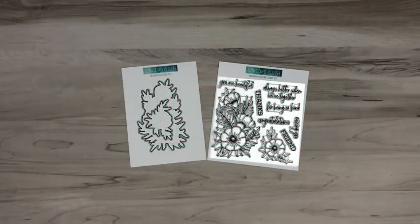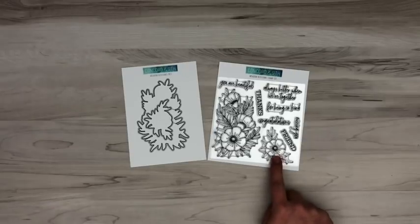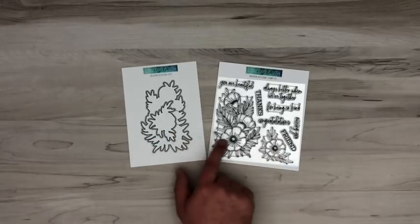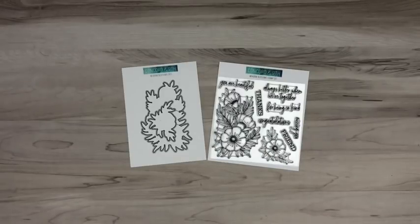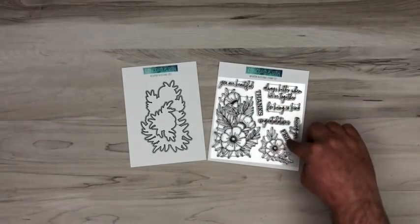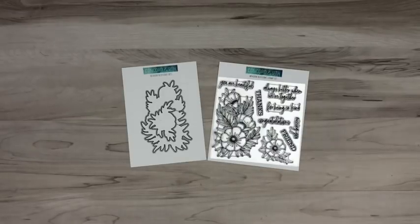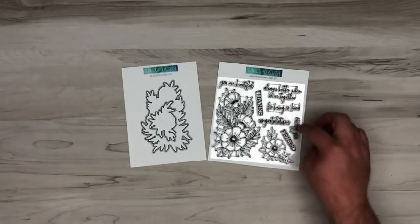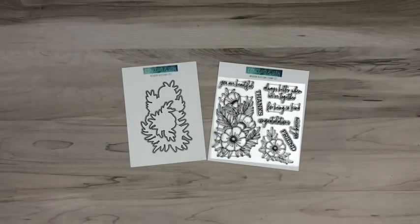Here we have our Metal Blossoms bundle — a stamp and die bundle and a really nice coloring set. For all you color enthusiasts, whether you like alcohol markers, watercolor, or colored pencil, it's a great set. It's a really nice scale — a big floral arrangement that's a nice scale for a card front. We also included a smaller single blossom with some leaves, and the die set cuts out both of these images. There's a nice array of all-occasion sentiments in a serifed font plus a fun scripty font to accent those words — you can do things like 'you are beautiful friend,' 'missing you friend,' 'thanks for being so kind,' or 'always better when we're together friend.' I love how you can mix and match those sentiments.